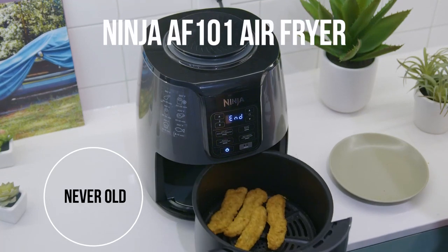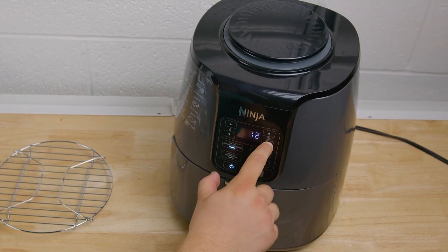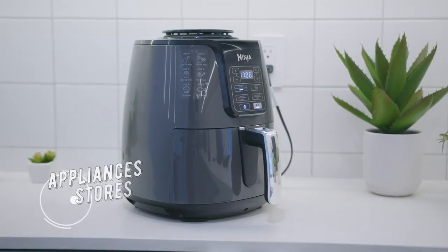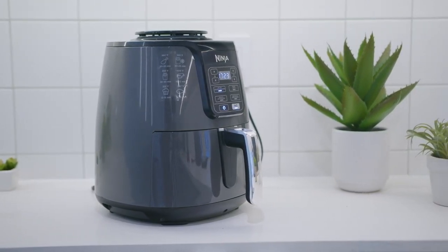This is the Ninja AF-101 air fryer. It's an affordable option that offers impressive all-around cooking performance, easy-to-use controls, and a range of useful features, which helps make it one of the most popular air fryers available. It's a few years old at this point, and there are a lot of newer models on the market, so you might be wondering how the AF-101 compares with other quality appliances in 2022.